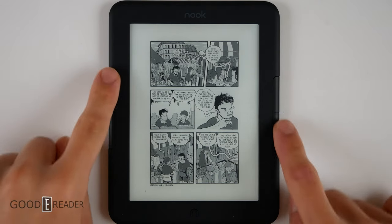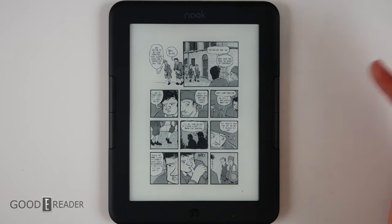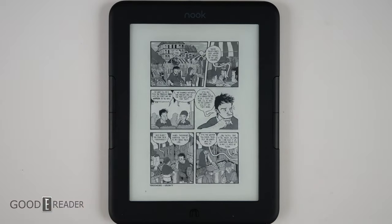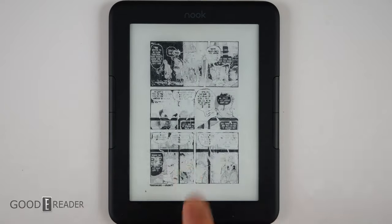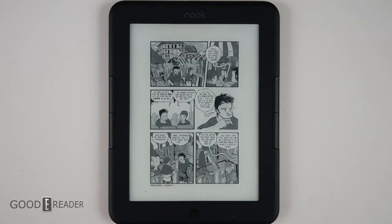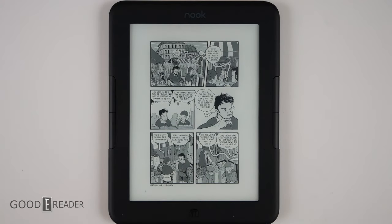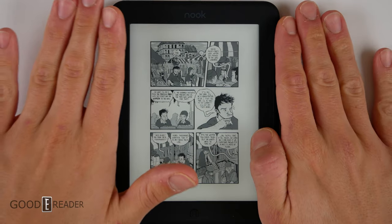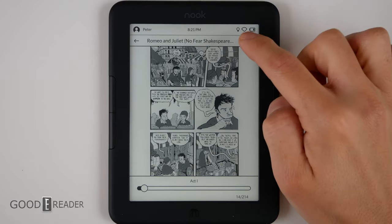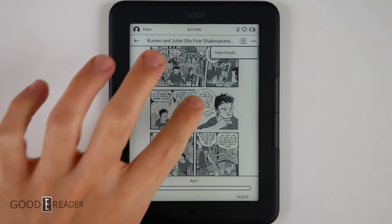Many of the fancy reading features with the side buttons don't really work in graphic novels — pressing and holding or double pressing just changes one page rather than jumping to the next chapter or section. Page turns are fast and you can use your finger, but there's no pinch and zoom. Double tapping the middle of the screen doesn't work, and there's no guided view or panel-by-panel navigation. Unfortunately you're stuck reading a graphic novel on a six-inch screen with no zoom options.